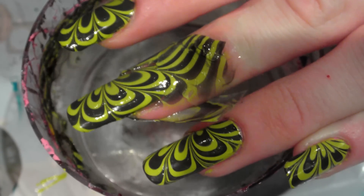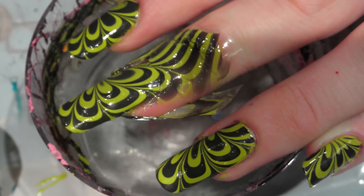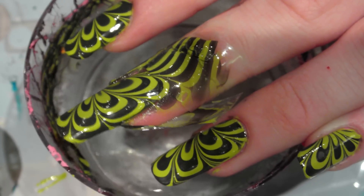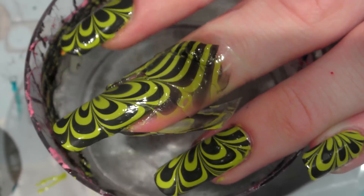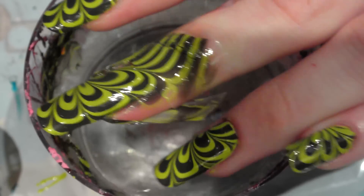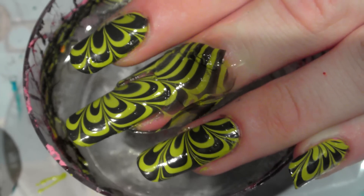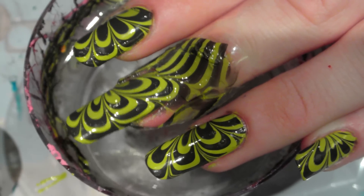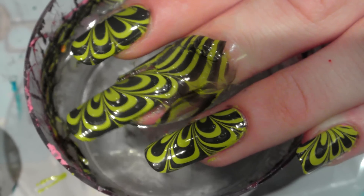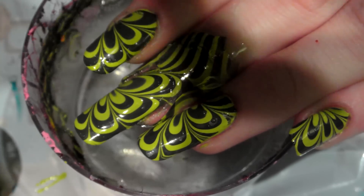I hope you enjoyed this water marble design and hope you subscribe to our channel. There's a couple of other water marbles and nail art tutorials as well as other nail-related things. There's going to be more freehand nail art tutorials coming up pretty soon, but I just thought I'd do another water marble because it's quick and simple. Anyway, thank you for watching, I hope you enjoyed it and I'll see you next time — bye!